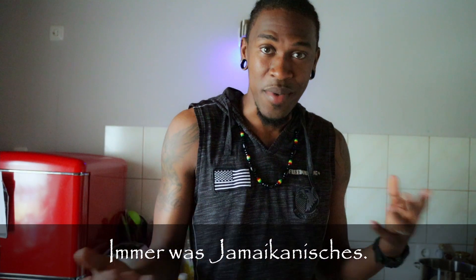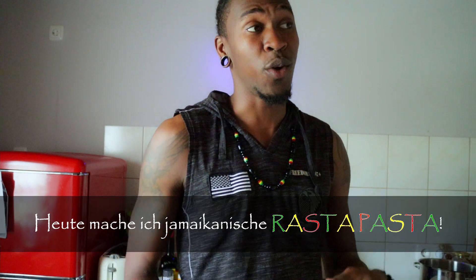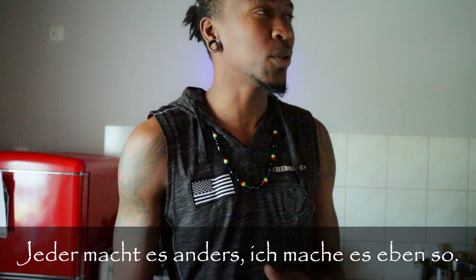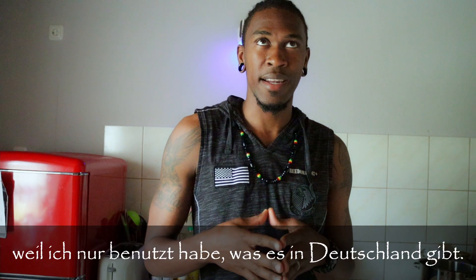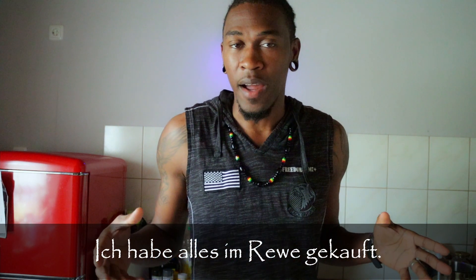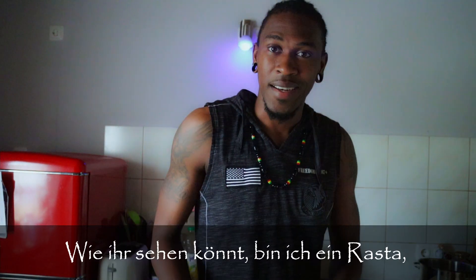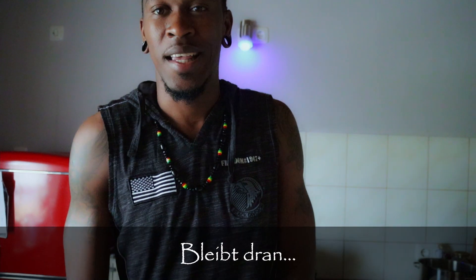Once in a while I do some cooking — some Jamaican, and maybe soon some German, we don't know yet. Today I'm going to make some Jamaican rasta pasta my style, because there's many recipes for rasta pasta but I'm gonna do it my way. I challenged myself to make it using items only found in Germany. The rasta colors are red, green, and gold — and yes, I am a rasta, so stick around.